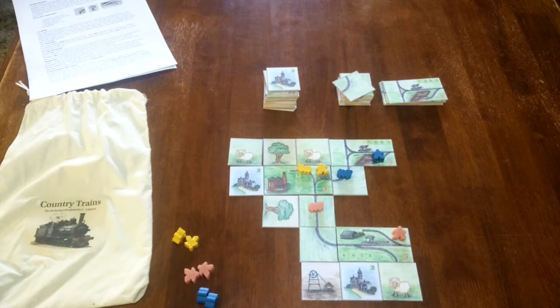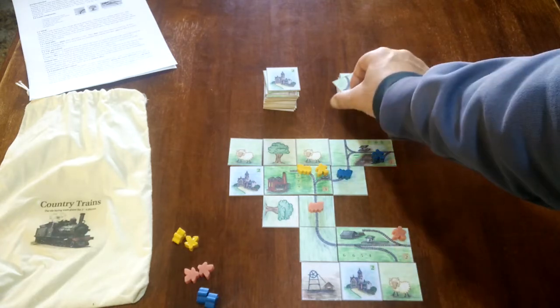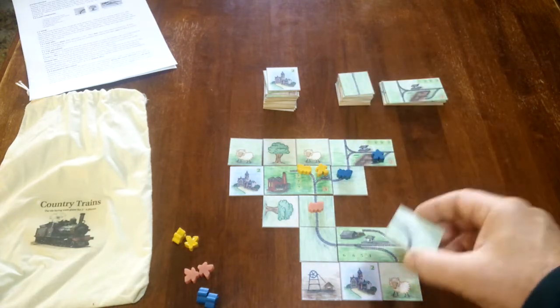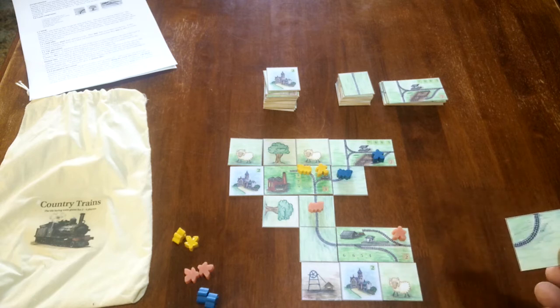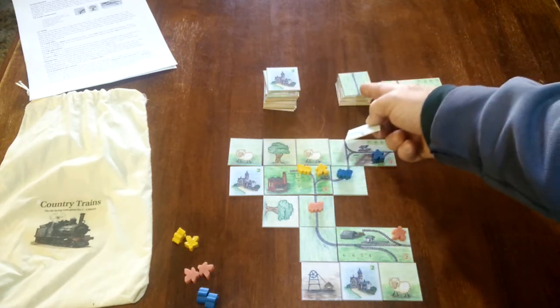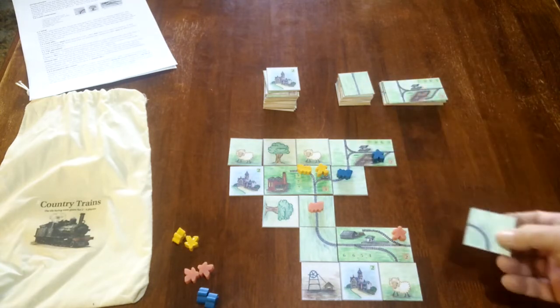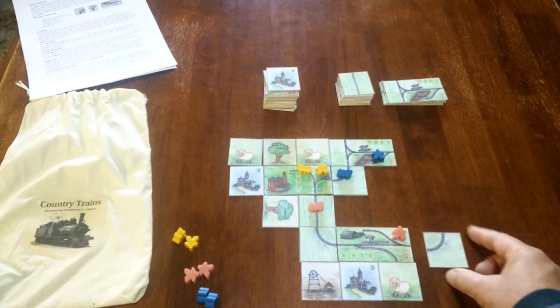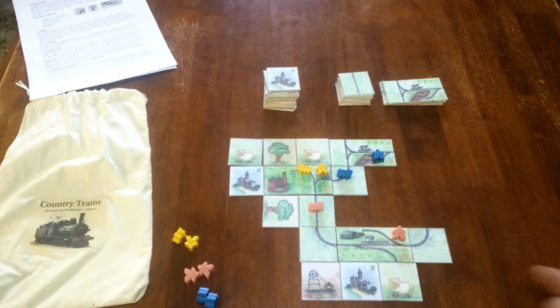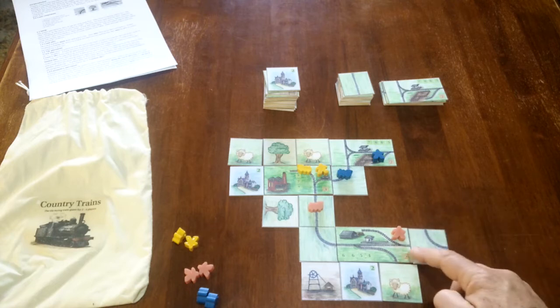On your turn, you do a couple of things. First of all, you take a tile and you add it to the growing network — play area, board, whatever you'd like to call it. You can either take a country tile or you can take a track tile, and in some special occasions you're allowed to add another station tile. The tile you play, if it's a track tile, it needs to make sense. You can't just play it anywhere — where does that track go? Nowhere.